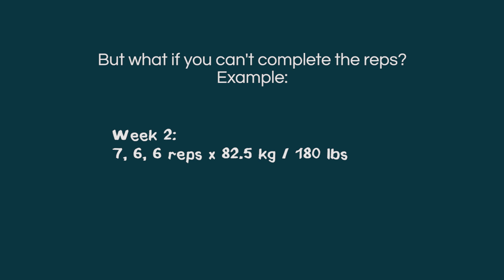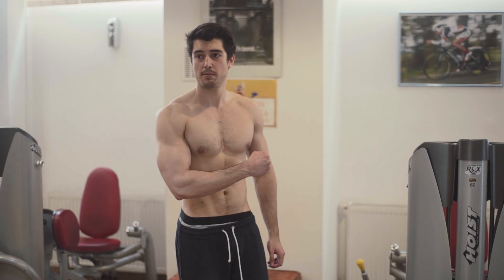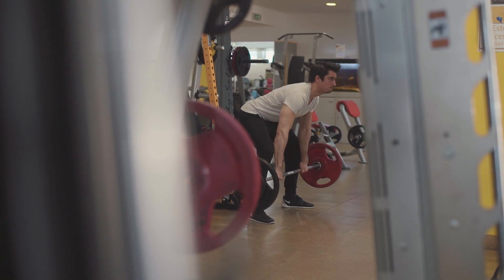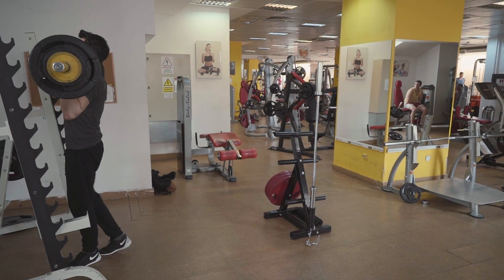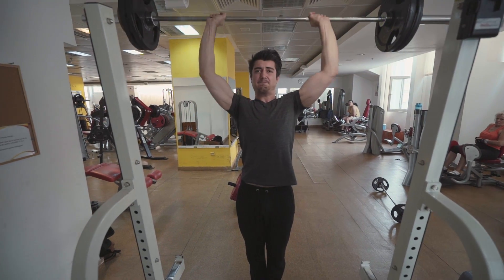How can we explain these results? The physiological explanation is that periodizing your training reduces the repeated bout effect — the fact that your muscles respond less and less every time you expose them to the same stimulus. By changing the rep range often, your muscles respond more strongly because the stimulus is new every time. However, Greg Nuckols analyzed this study and concluded that this simple explanation cannot fully account for such a large difference in progress, arguing that the main advantage of periodization is most likely psychological.